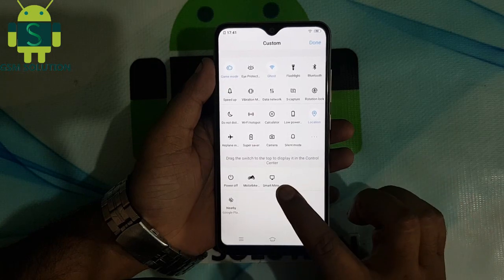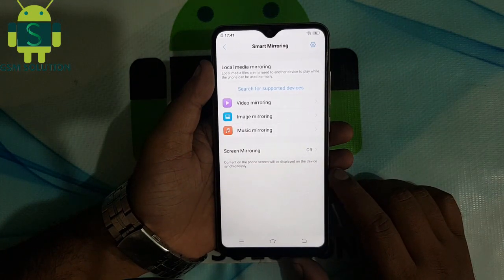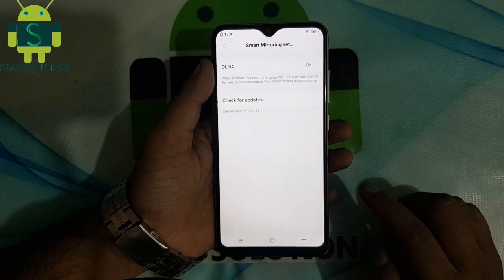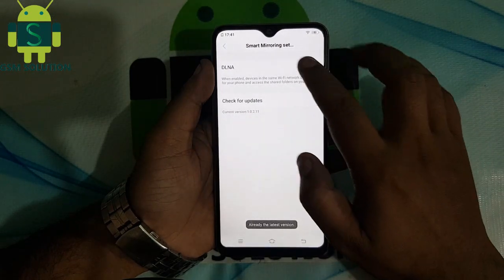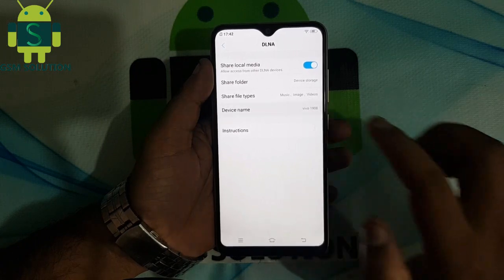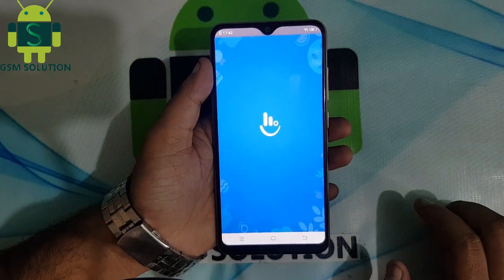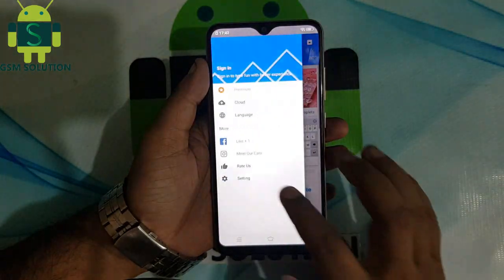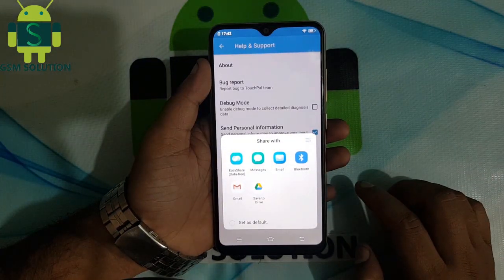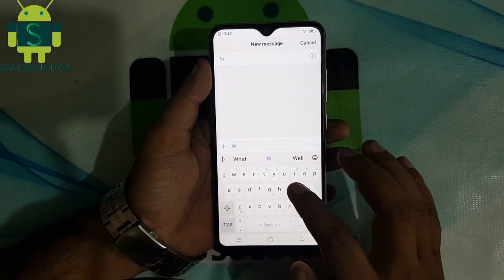Open Smart Mirroring, go to Settings Agent, open DLNA, click Device Name, open Short Time. Go to Settings, then Help and Feedback, then open Bug Report, select Message. Type any keyword and select all, then open Web Search. Continue to show the menu.